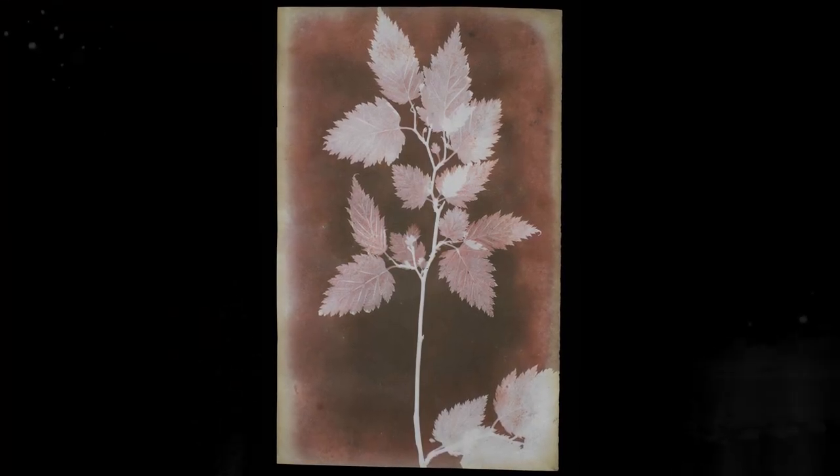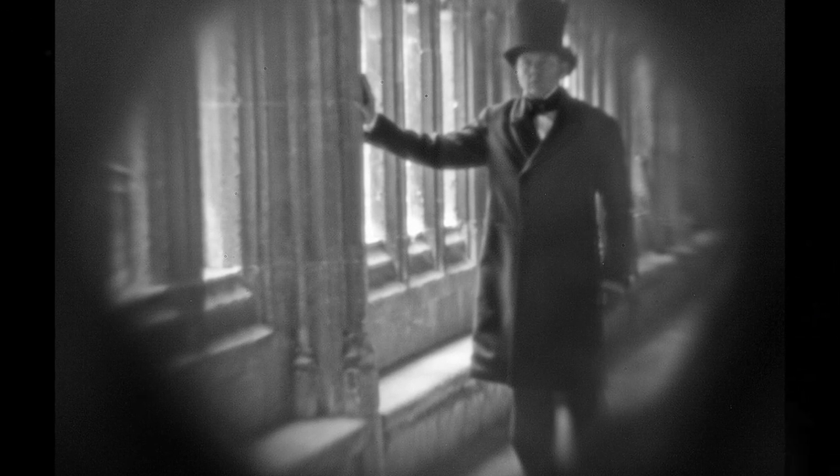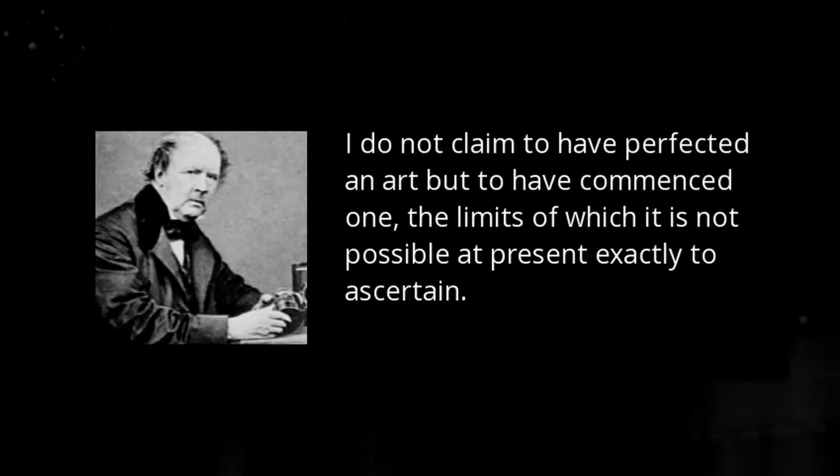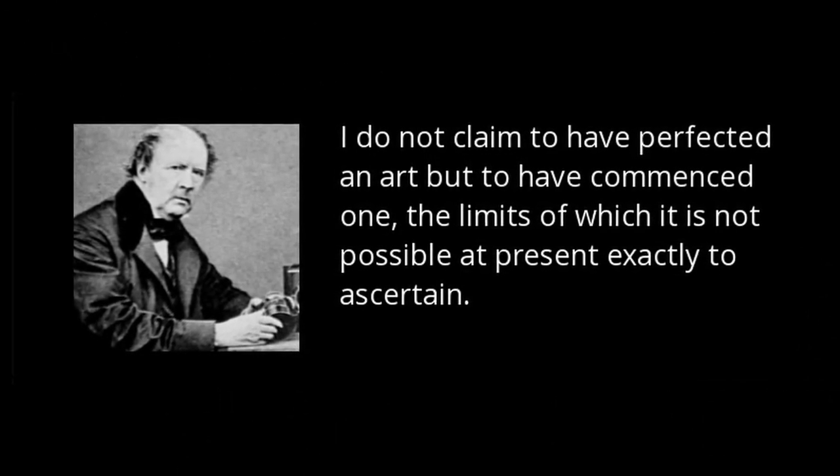Talbot continued to develop his system, eventually settling on a process that allowed him to develop the latent image, similar to what we'd know today. He called it the calotype, which means 'beautiful impression' in Greek.